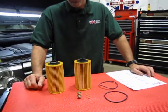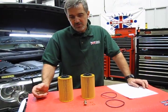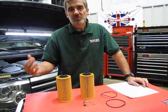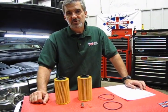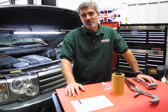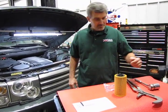This is all you really need, other than the oil, for two full oil changes. Now we're going to go over to the vehicle and I'm going to show you some of the tips you'll need to know to change your filter. So now that we've introduced the kit, I'm going to give you a rundown on how to change the oil on your L322.